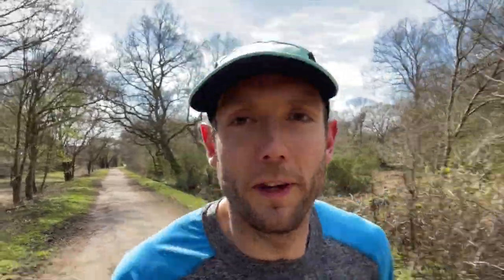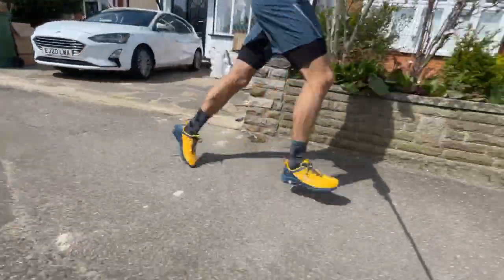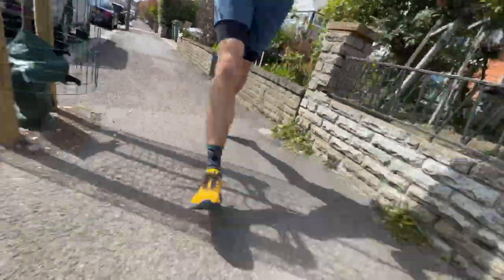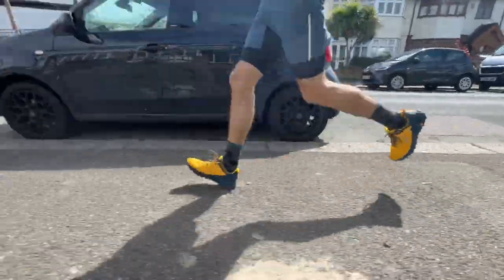Just coming up to around 4k in the shoe. The thing that stood out straight away on the road section is that they're a lot more comfortable than I thought they were going to be. I've generally used quite studded Inov8 shoes for muddy runs, which are great but a bit firm on the road. But these are really nice and comfortable — the foam has a good bit of give without being overly squishy.